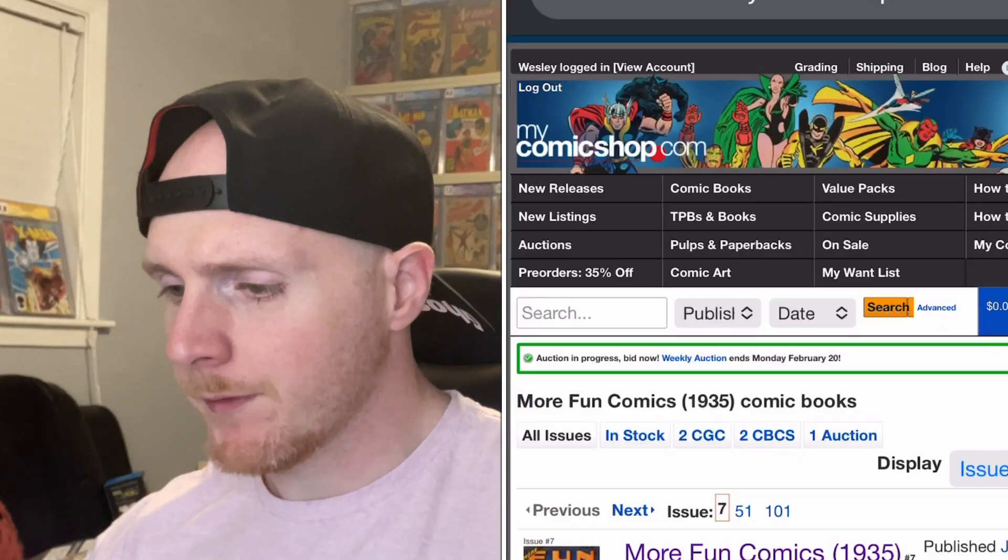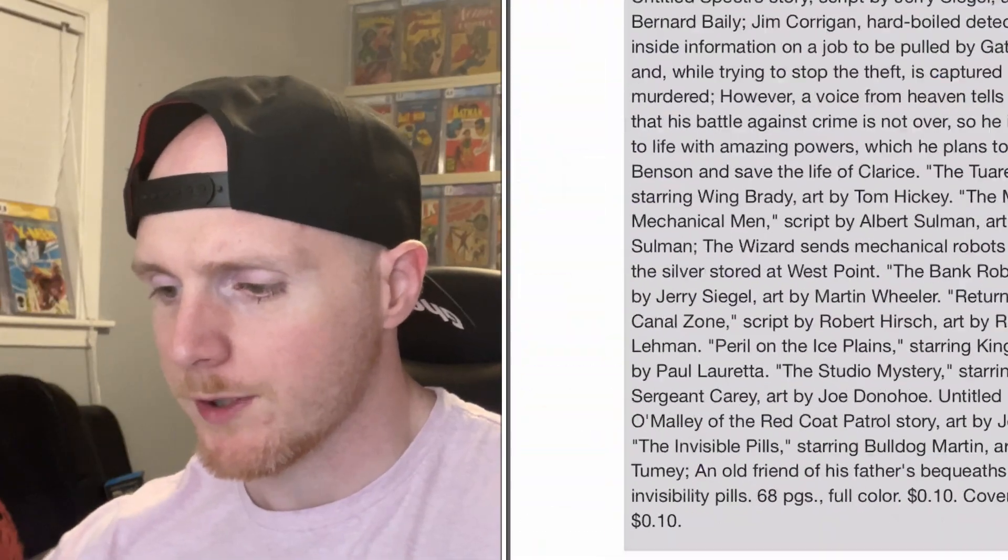Aquaman first appeared in More Fun Comics issue 73, in 1941. Knowing that his first appearance is from the More Fun book, we've established that first appearance. What's his first cover appearance? So we start looking into that. The resource I'm using to scroll through is MyComicShop.com. MyComicShop is a great resource for comic books - I've used them probably for 15 years and it has never steered me the wrong way.